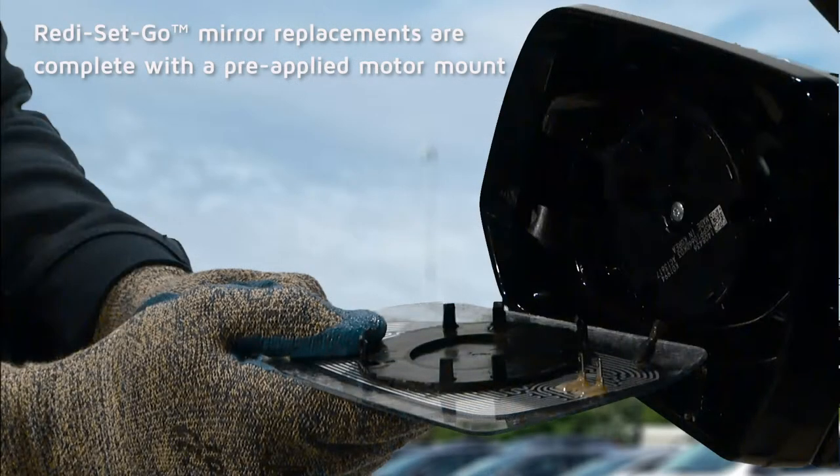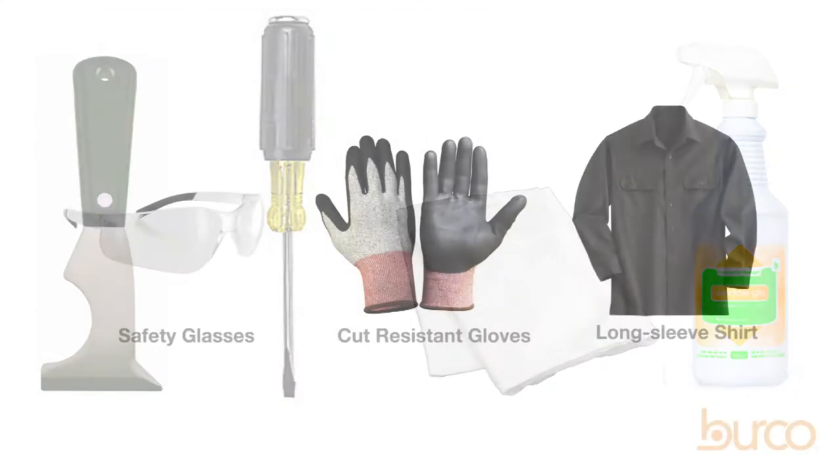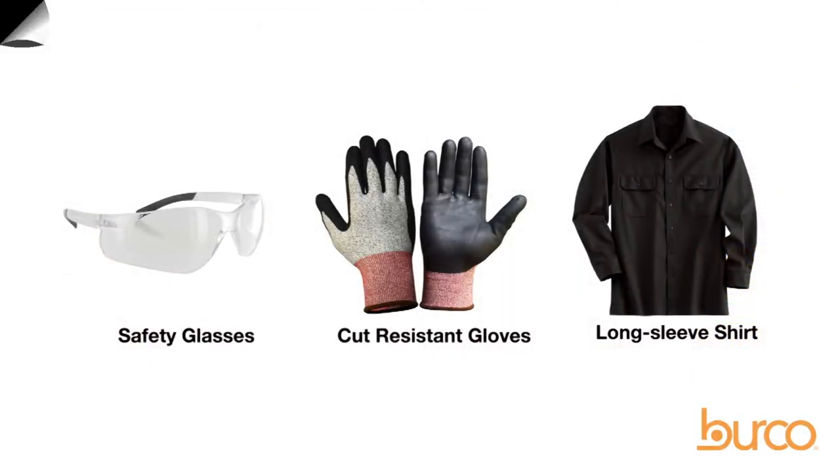Ready-Set-Go mirror replacements are complete with a pre-applied motor mount. The backing plate shown in this installation may not be an exact match to yours; however, the installation techniques are the same. You will need these tools to install your Berco mirror replacement. Please follow industry-accepted recommendations for personal safety.